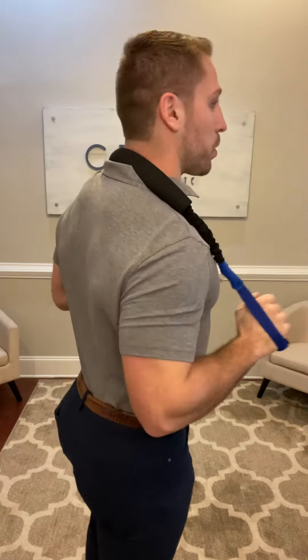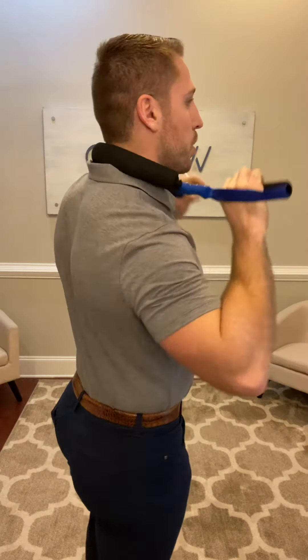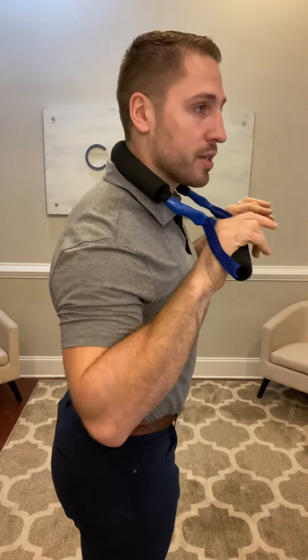You do it in three positions: one will be a lower position, middle, and then upper position. When you do this, make sure the cushion is centered so you don't pinch your neck.